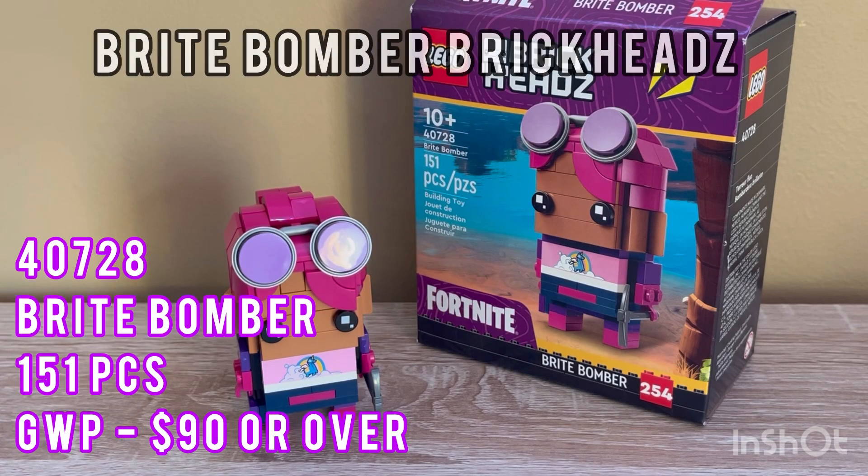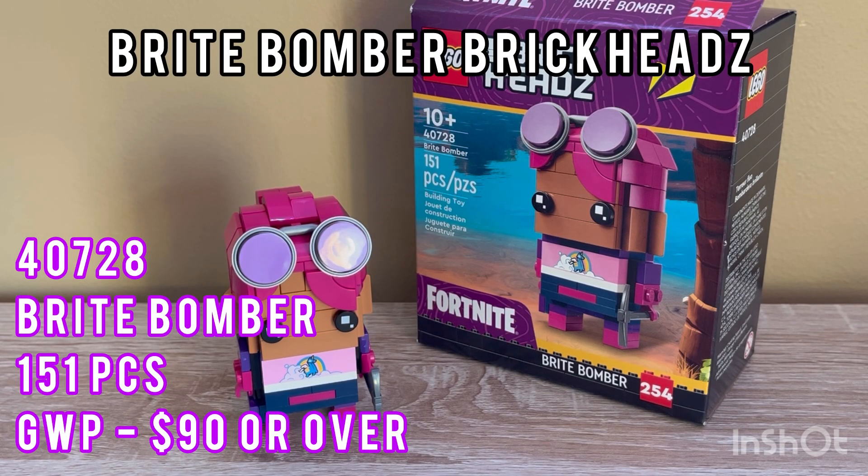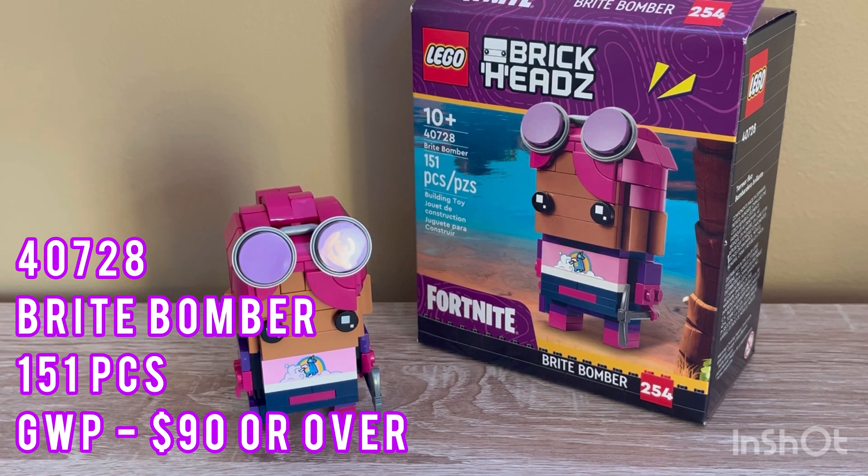This is a review of set 40728, the Bright Bomber, which has 151 pieces. This set would originally cost $10 from October 1st to October 3rd, but instead it is a GWP going for over a $90 purchase.